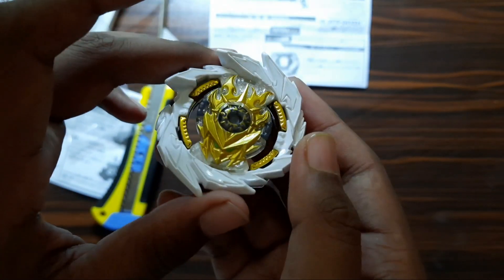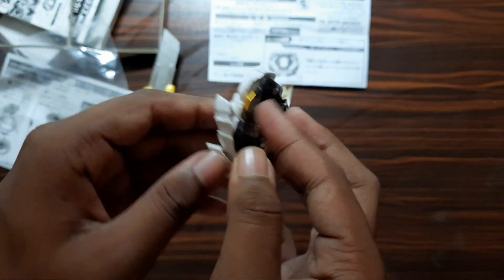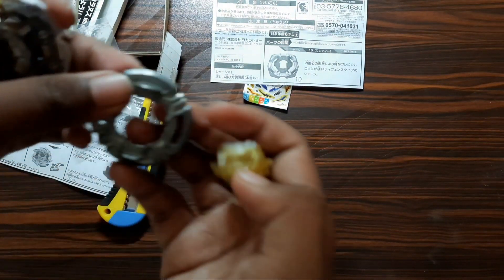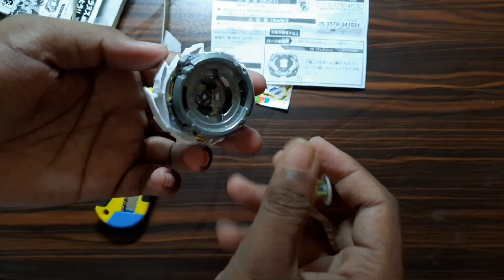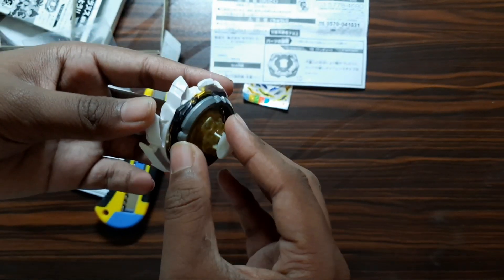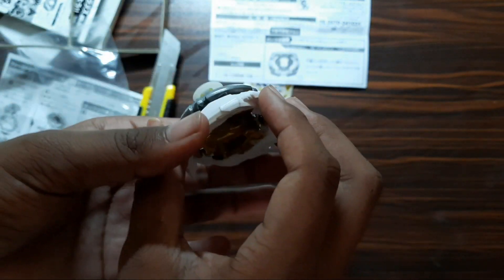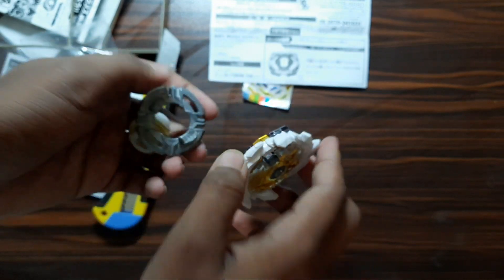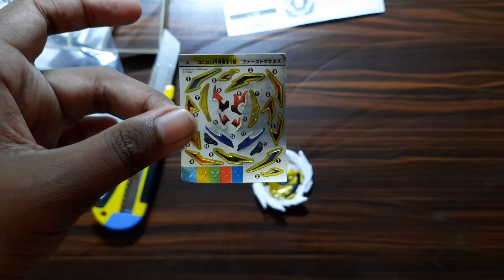It looks really cool but seems plain without the stickers. I don't have the suggested combo, so I'll be using this Omega Bearing driver instead.